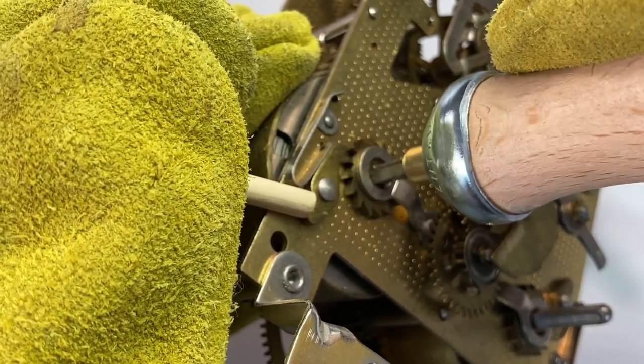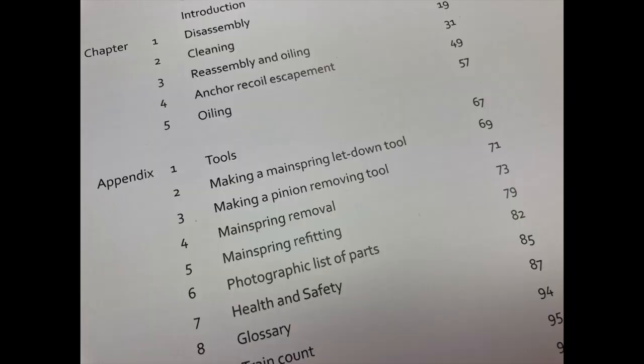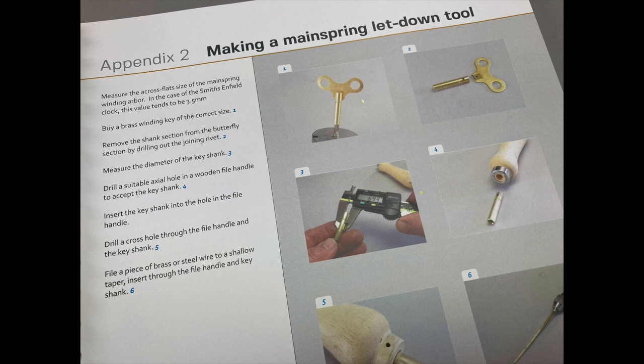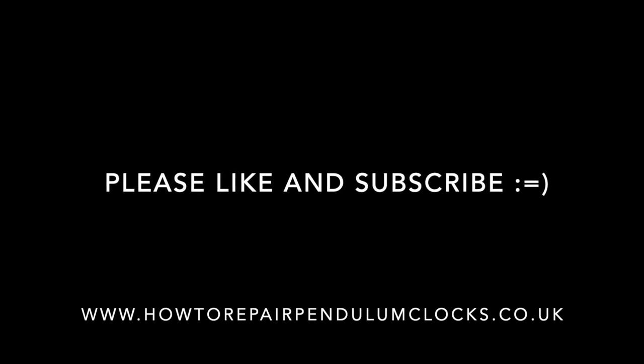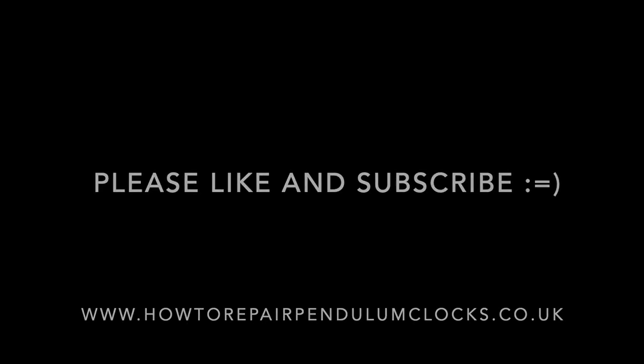We have our homemade clock letdown tool. This process — making a mainspring letdown tool — is described in Appendix 2 of our brand new book, How to Repair Pendulum Clocks Volume 1: A Step-by-Step Guide for the Beginner. Using a mainspring letdown tool is really much safer than using the clock's own key to let the power off the spring. Please remember to like and subscribe, and we'll see you later.